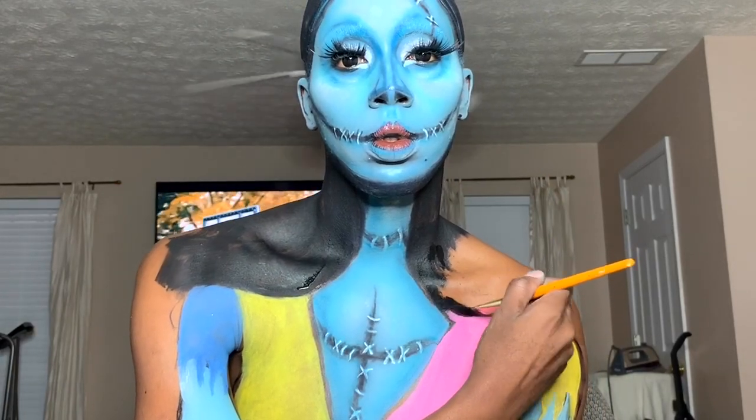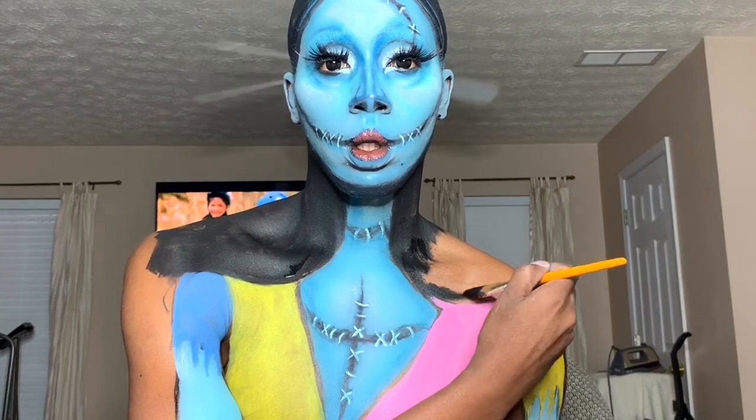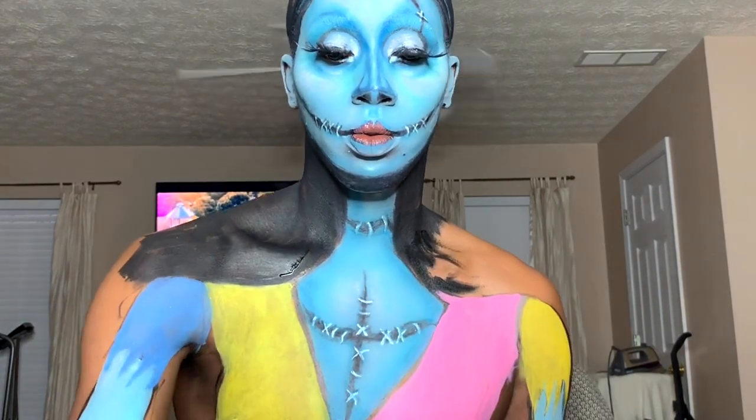Now we're going to take some black and just go around that to make the body look small and the neck look longer. It's all about creating illusions.